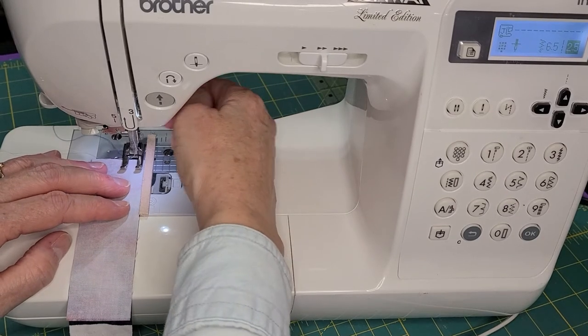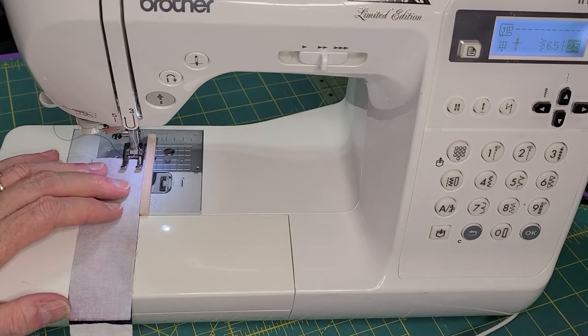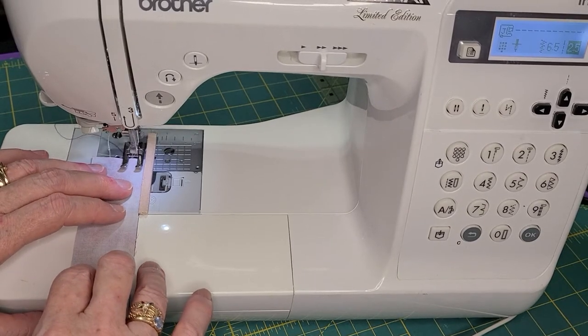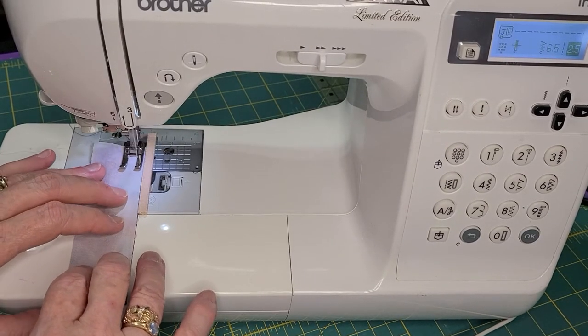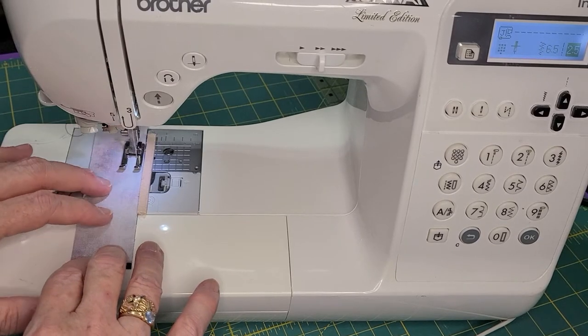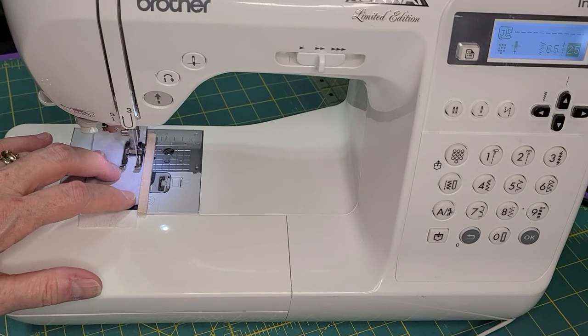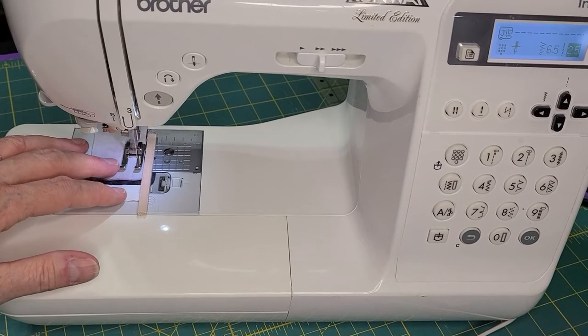Now I've got some one-and-a-half inch wide pieces here and I'm going to sew with my guide right there. I've got an open toe foot so I can see where it's sewing right next to it.